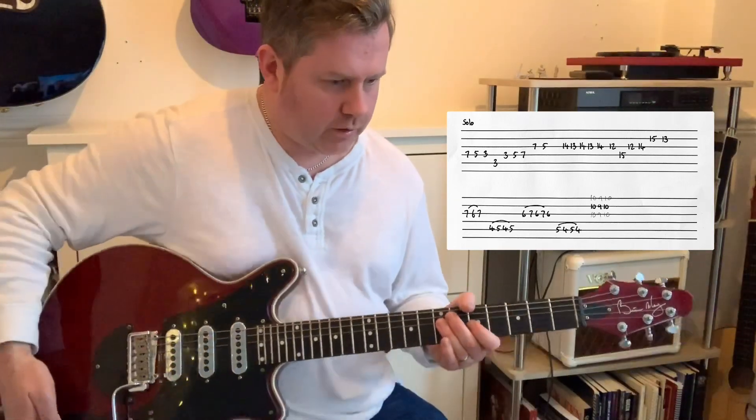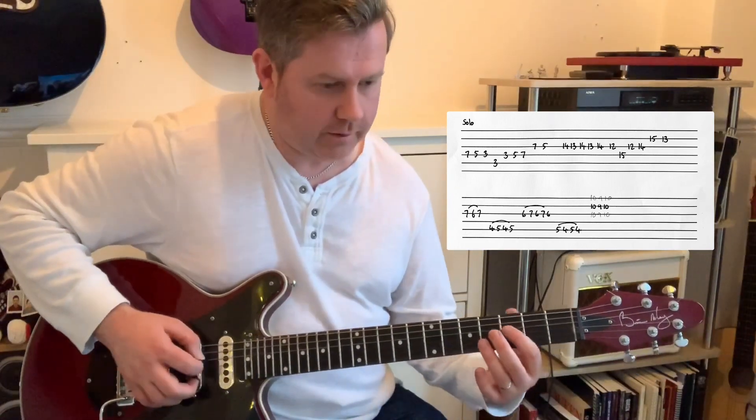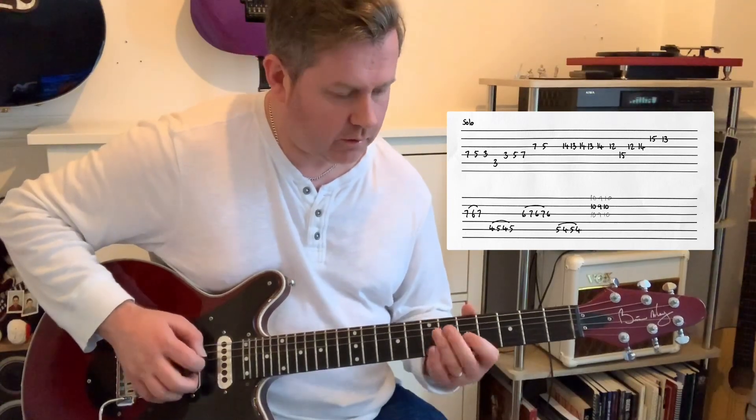The guitar solo starts off with this phrase. On the D string there: 7, 5, 3. Then the 3rd fret, back up the D string. Then 7, 5 on the G. Look at that phrase.